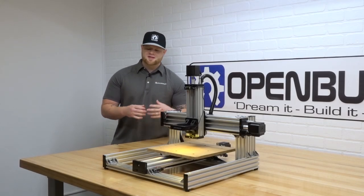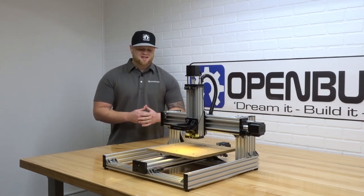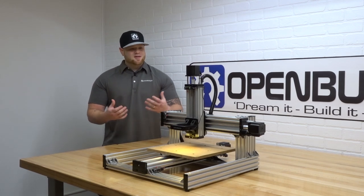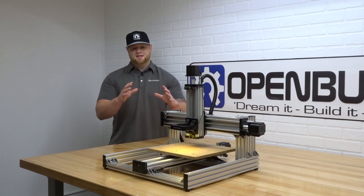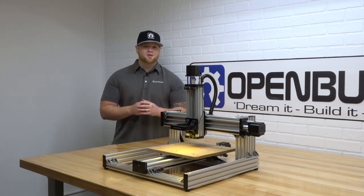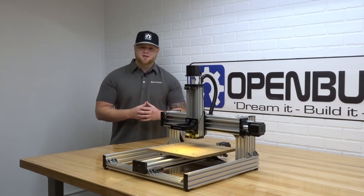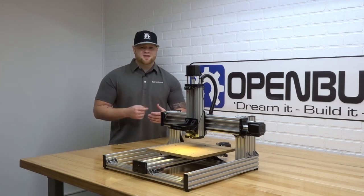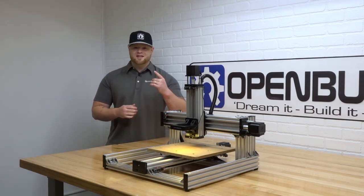Hi everyone, this is Matt from OpenBuilds. In this instructional video, we're going to show you how to wire up your C-Beam machine. This is going to be all-inclusive — we're going to show you how to wire up your LED light ring, your micro limit switches, and everything's going to be configured into corrugated tubing, all nice and organized and aesthetically pleasing. Everything's going to be wired back to your black box motion control system. We'll be running through the software as well, so everything will be configured into your Grbl settings, and we'll make sure that we're running G-Code by the end of this video. So make sure to stay tuned, follow along with the steps, and let's get started.